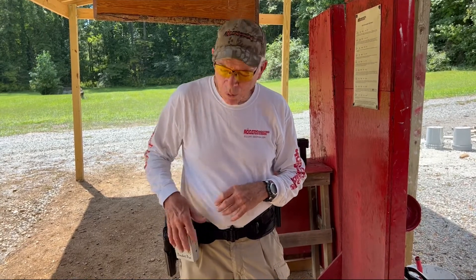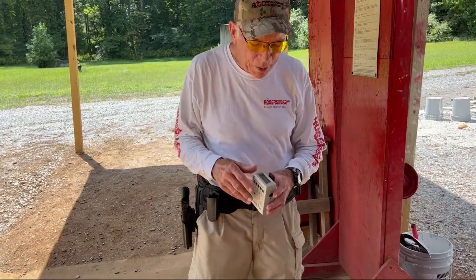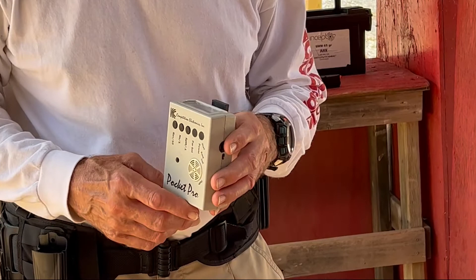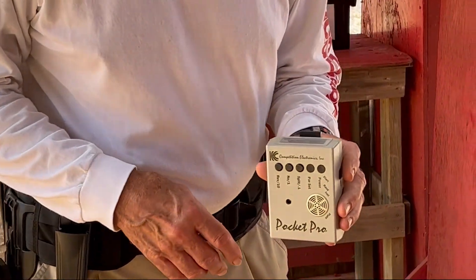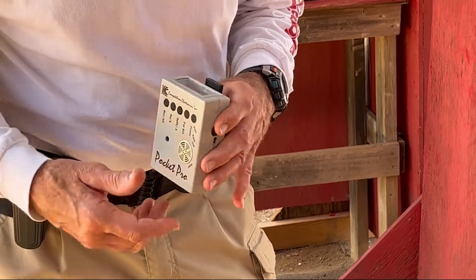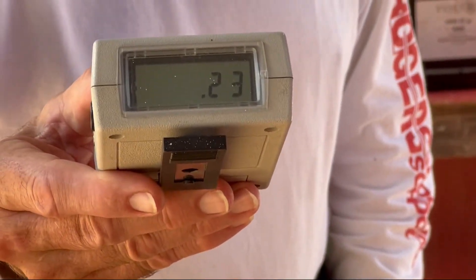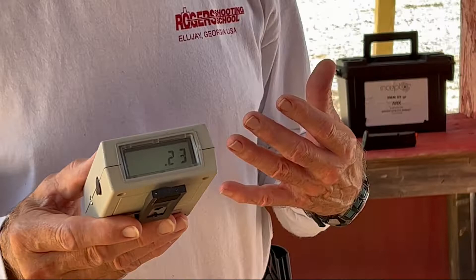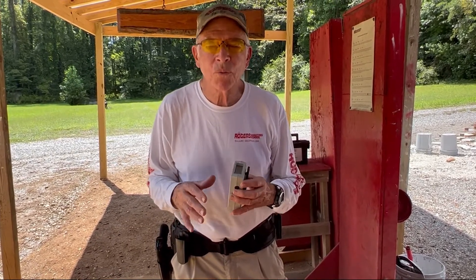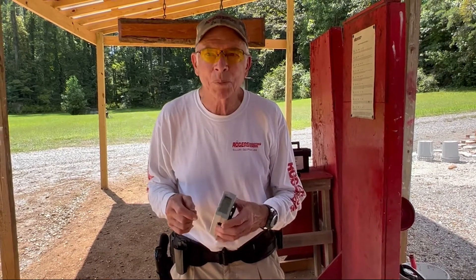I'm going to do a drill where we look at the timer, a random time will go off, and when it beeps I'm just going to strike the box. It's point two three of a second. We talked about the average being about point two four. Some people may get down to twenty hundredths, but that's about the average. If we sat and did this for a long period of time, we'd come out with around twenty-four hundredths as an average — for easy math, we just call it a quarter of a second.